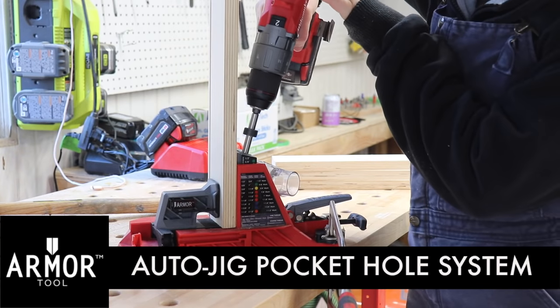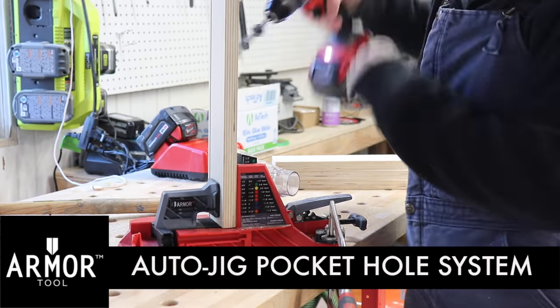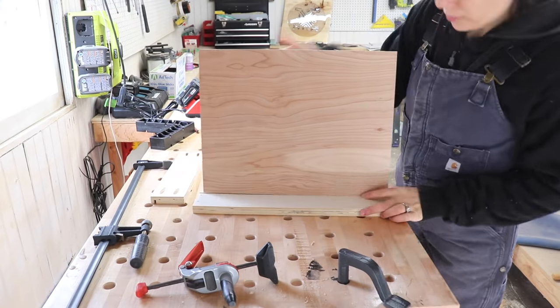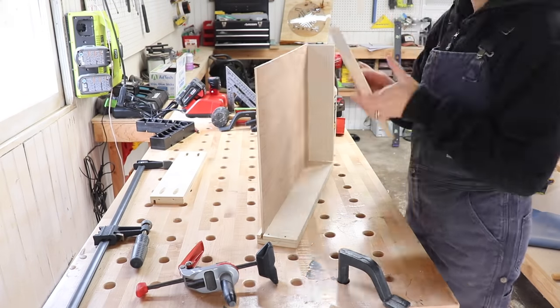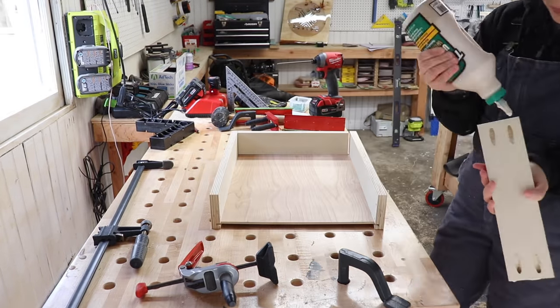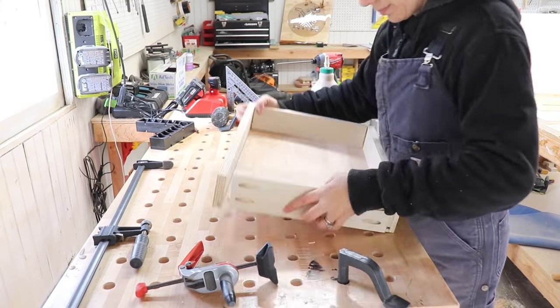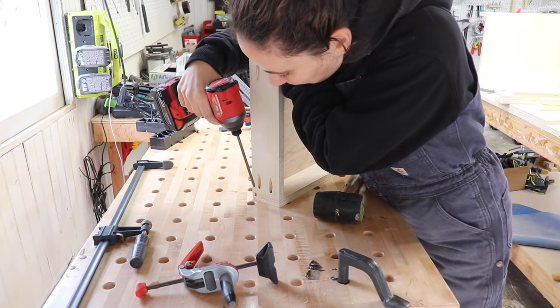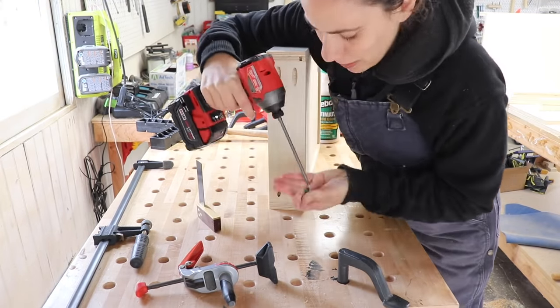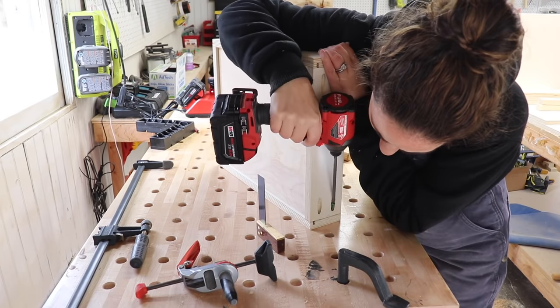To assemble the drawers, I used the auto jig again to make pocket holes on the front and back pieces. Then I placed the quarter inch plywood into the bottom grooves I made earlier, put glue on the ends, and lined everything up. I tried a couple of ways to clamp the drawer into place before screwing it down, but I found the easiest way was to line up each corner with a square, hold it down, and then screw it into place.